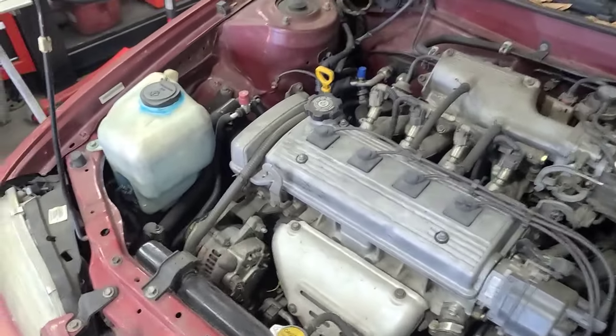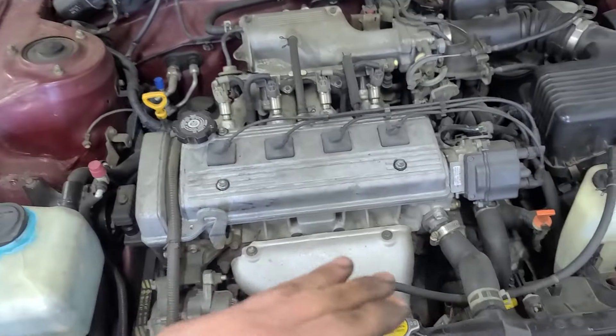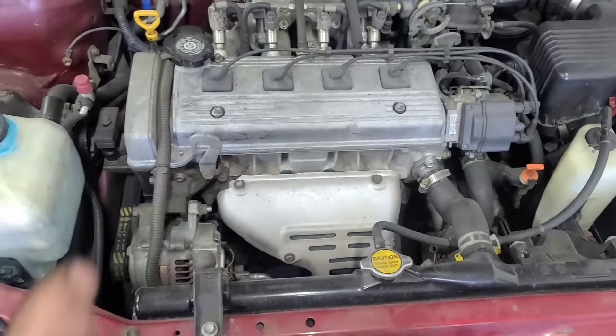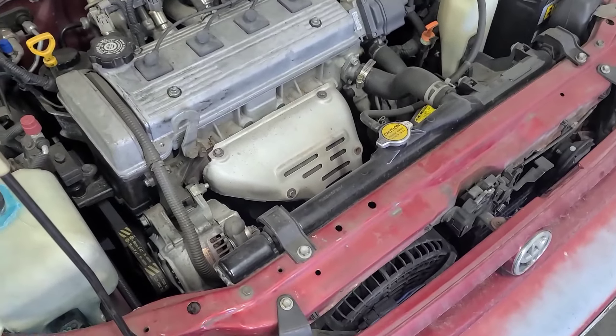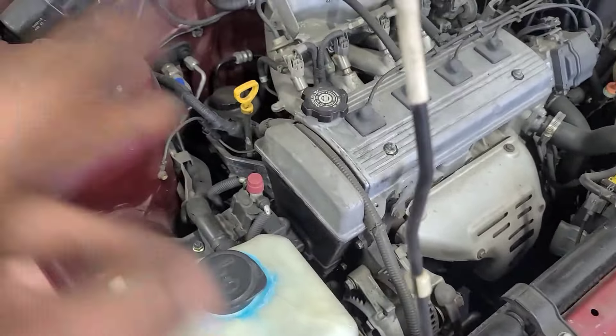When I got the car, the head gasket was blown. I basically rebuilt the engine from the head up — took the head off, rebuilt the head, flattened down the surfaces, put a new head gasket on, did new timing, new water pump, new belts, and a couple other new things went in there as well.